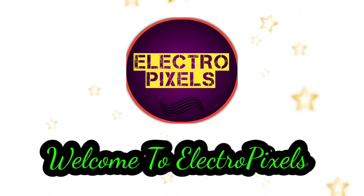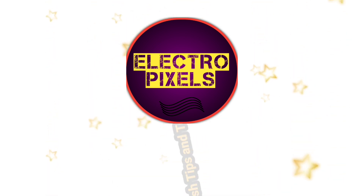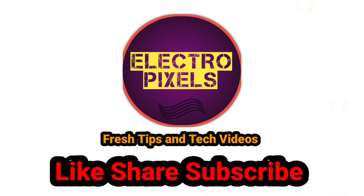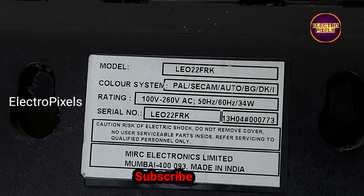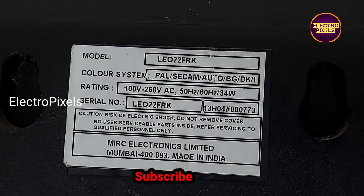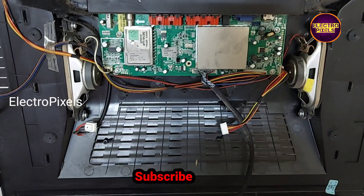Hi friends, welcome to Ultra Pixels. If you like our channel, please don't forget to like, share, subscribe and press the bell icon for getting further notifications. Hello friends, this is a 22-inch Unida LED TV. Here the complaint is no power issue. While checking here, we found that...